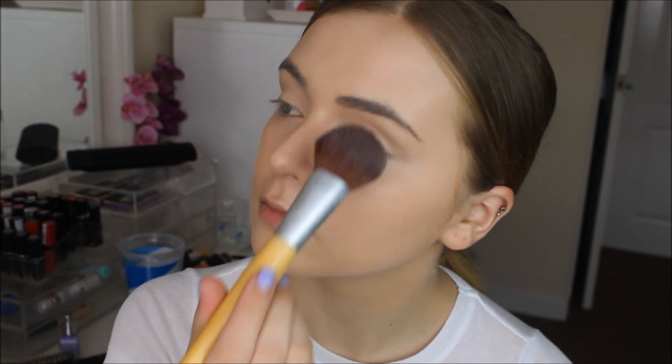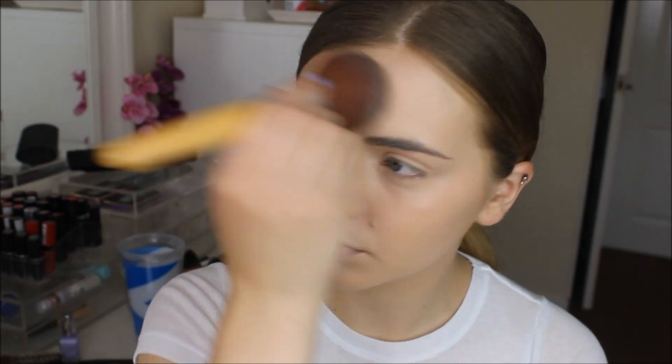To set that all in place, I'm using my trusty Rimmel London Stay Matte powder and I'm setting my eyes separately with an Equal Tools blush brush. Then I'm setting the rest of my face with an Equal Tools powder brush.